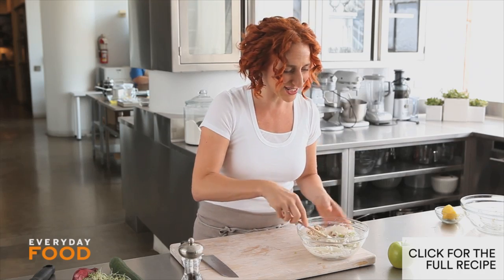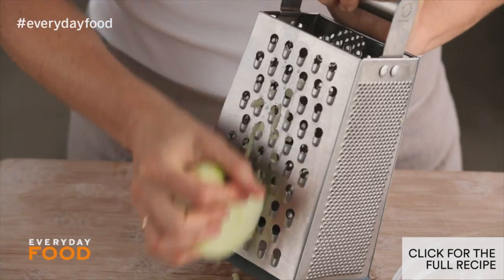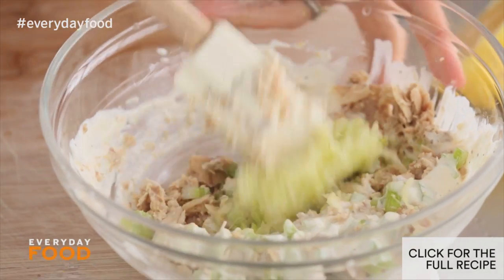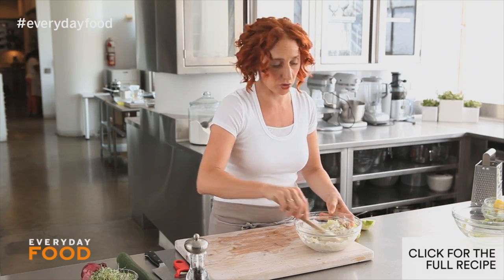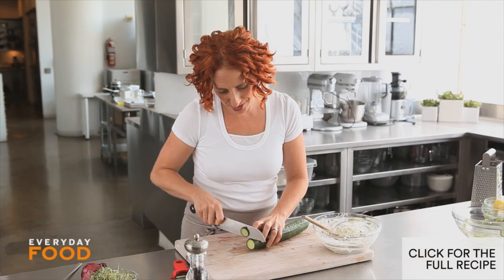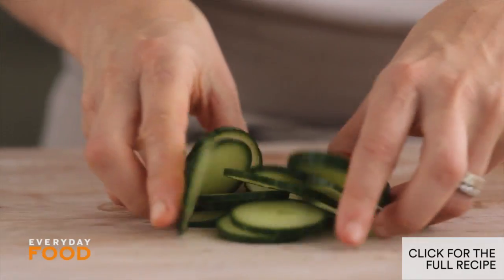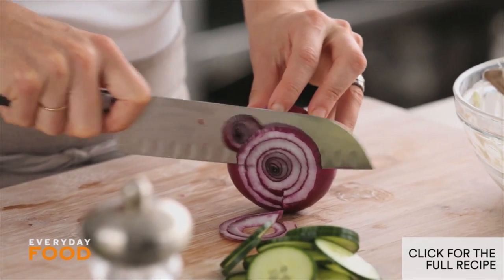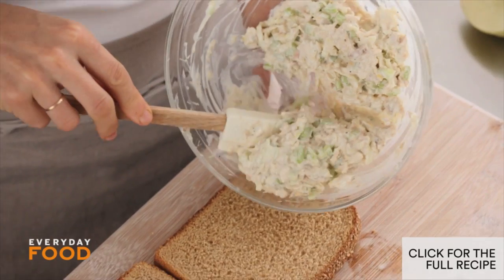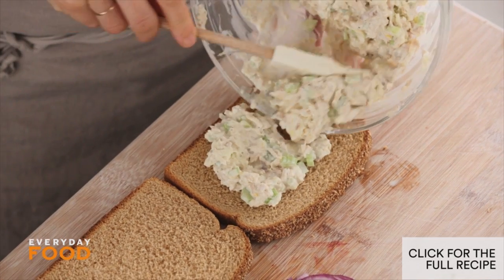For the final ingredient, use a Granny Smith apple. Use the large holes of the box grater and just grate it into long strips. Add that and you have a delicious tuna salad. You can serve this however you want — I'm going to make a sandwich with a little bit of cucumber and red onion. This makes two sandwiches, so you get two delicious lunches out of this.